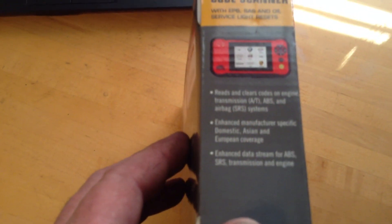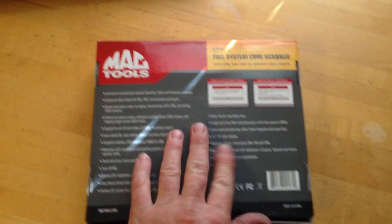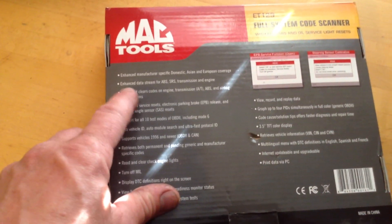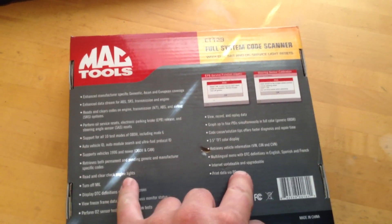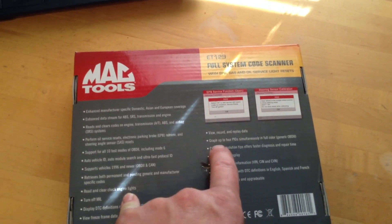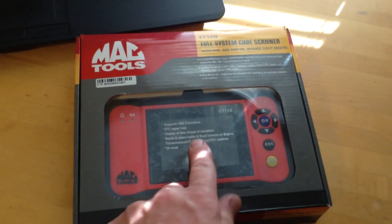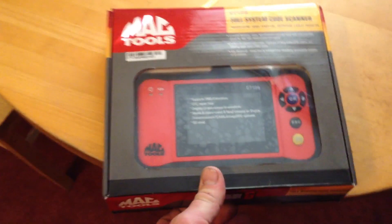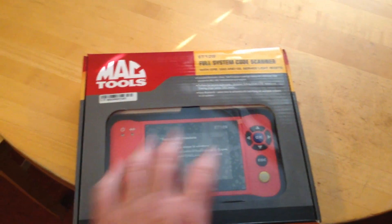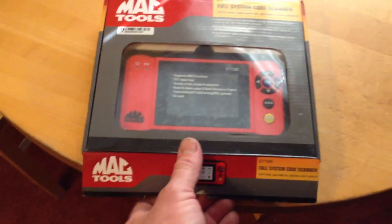Pretty much just saying what the front of it said. And the back pretty much just says enhanced domestic and so on — it does a million things on a million cars. I haven't really gone through every detail on this; I've used it for some quick diagnosis and some quick reading on some stuff, and it's pretty good. Price-wise, you might as well call it $500 for this scanner. It was about 500 bucks, which is pretty expensive. But updates for these scanners can go for $500 for an update, and this says free updates for the life of the tool. So we'll break into this and see what we get in the box.